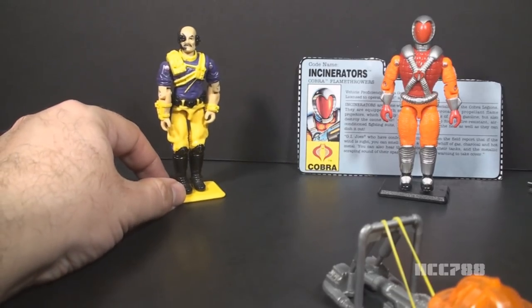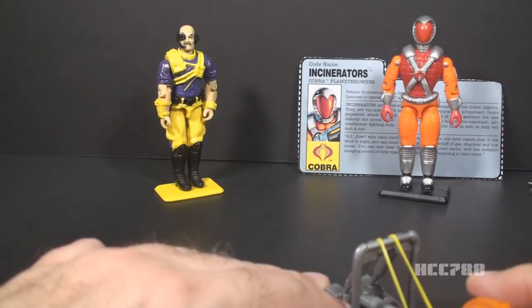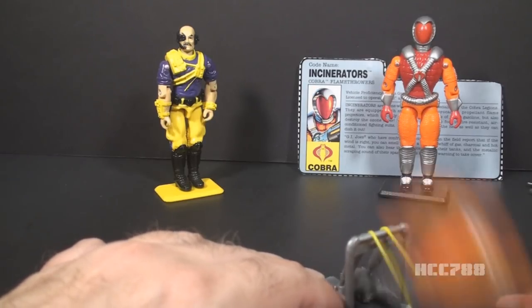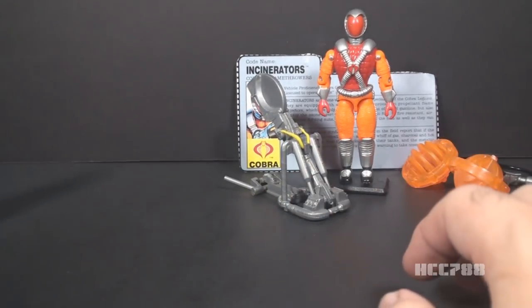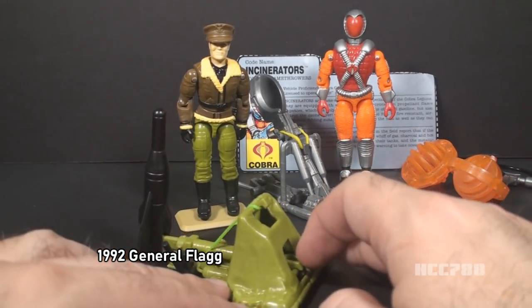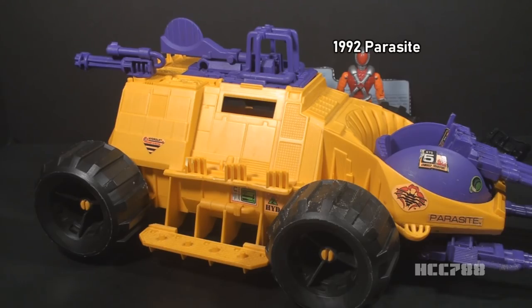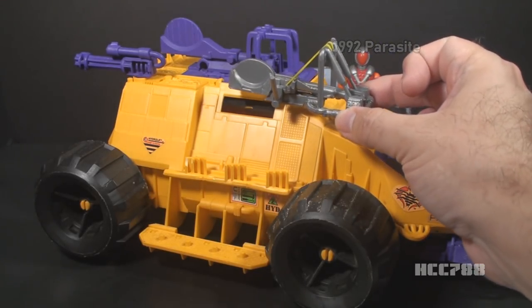I'm going to bring out Dr. Mindbender as a target. I am not sure this catapult will knock him down, but we're going to try to aim it. This is going to be a little harder to aim than the spring-loaded missile launchers, but we'll give it a try anyway. Let's see if we can take Dr. Mindbender out. Fire! Honestly, that worked better than I expected. G.I. Joe did a couple other catapults similar to this. The 1992 General Flag included a catapult with basically the same mechanism, but instead of firing great balls of fire, it fired a missile. Another catapult showed up on a vehicle, the 1992 Parasite, which had a catapult that was very similar to Incinerators.